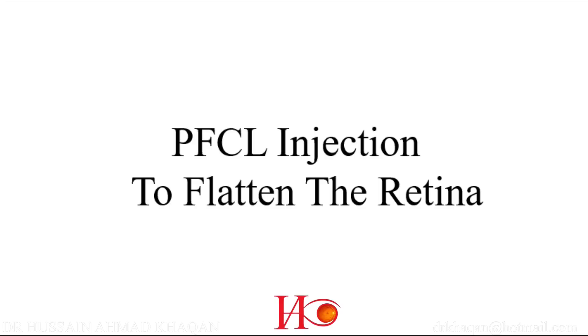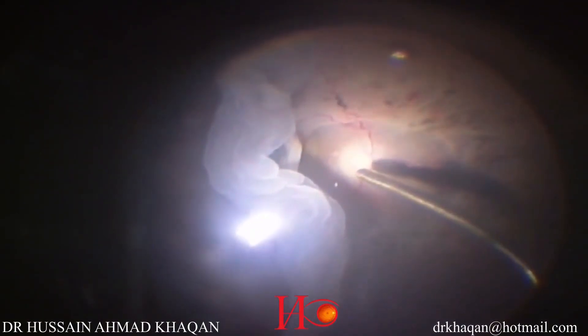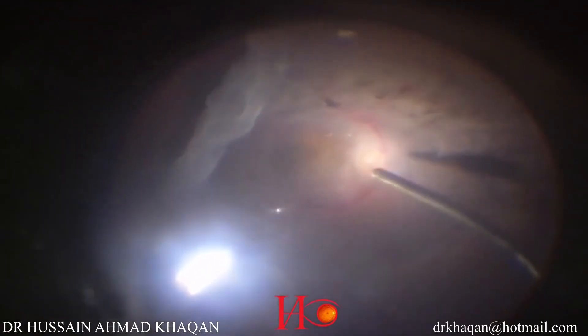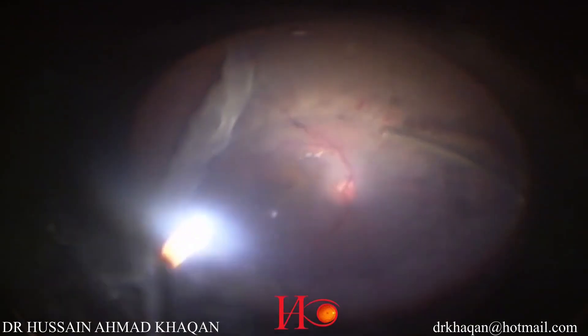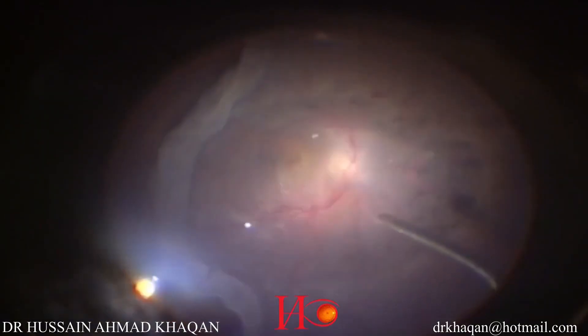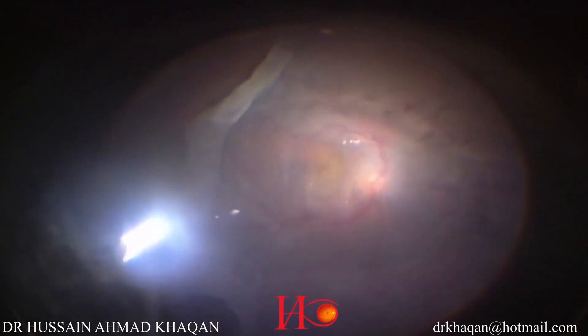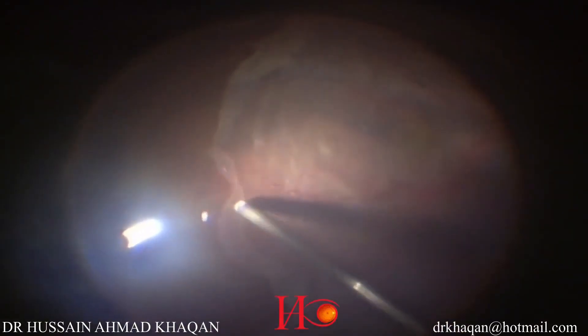Now I am trying to unfold the retina with the vitrectomy cutter — you should do it gently. I am injecting PFCL over the macular area to flatten the macula and unfold the giant retinal tear. You can see PFCL over the macular area, and the retina still has a fold over the temporal area, so I am injecting a little bit more PFCL.